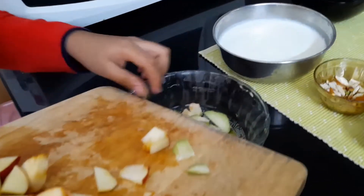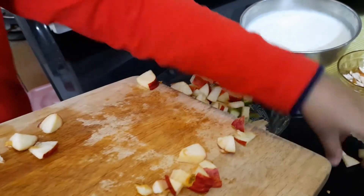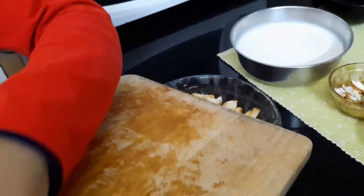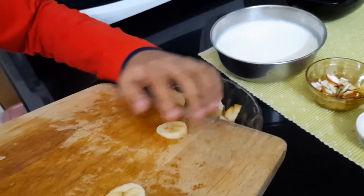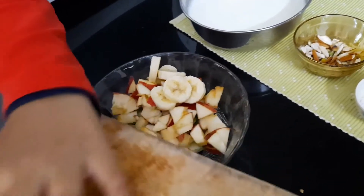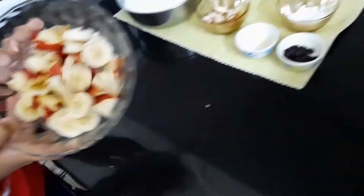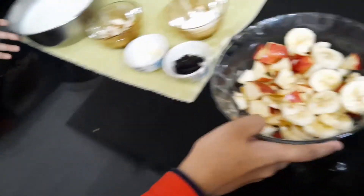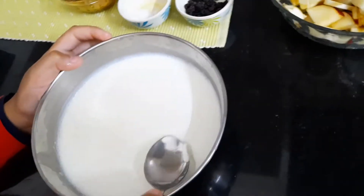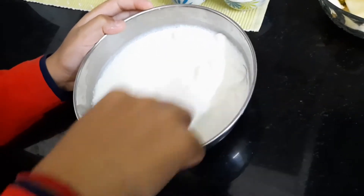Now the chopped fruits we will put in a bowl. You can mix them — it doesn't matter. The fruits are ready. Now we have to beat the curd; we have to make it very thin.